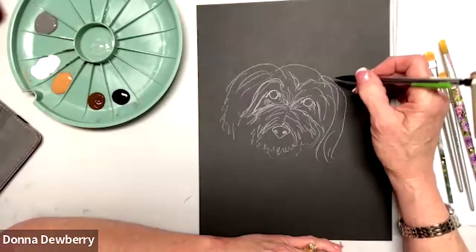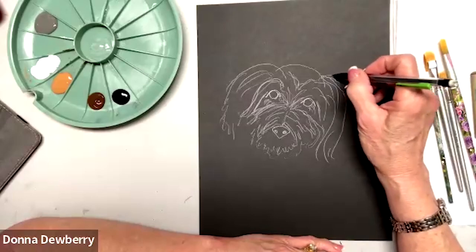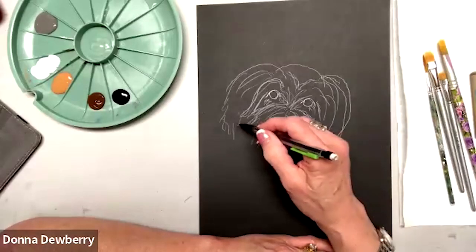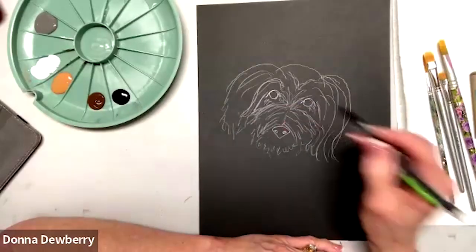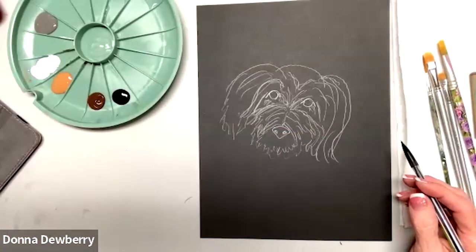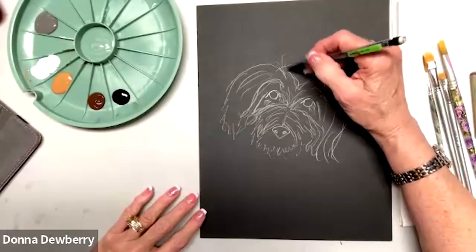This side comes up a little bit — you want it to kind of match the other side. So that's going to give you an idea, but up here it gets fluffy.